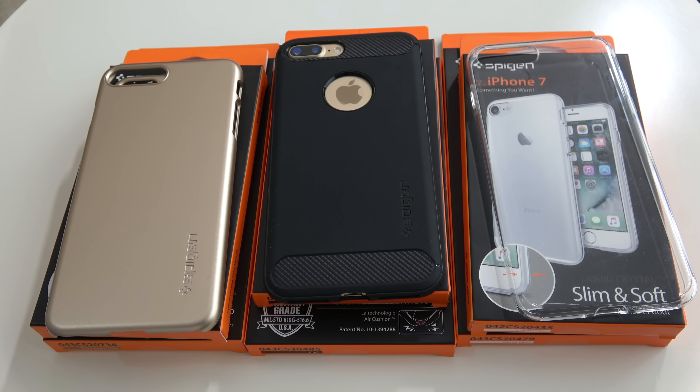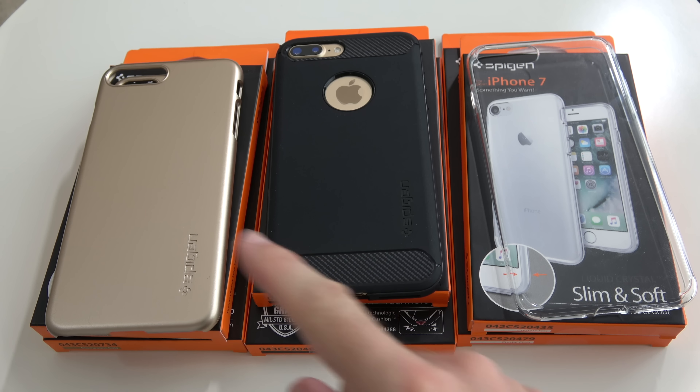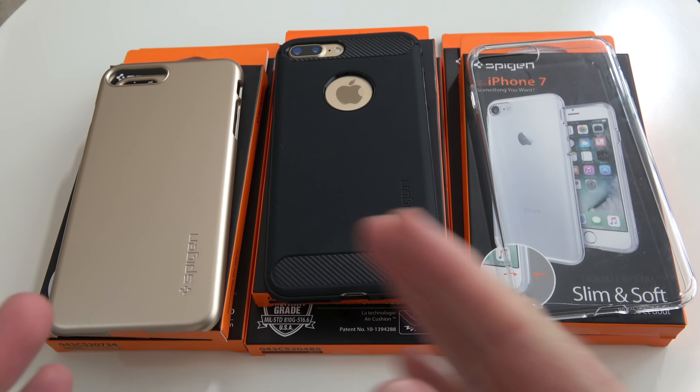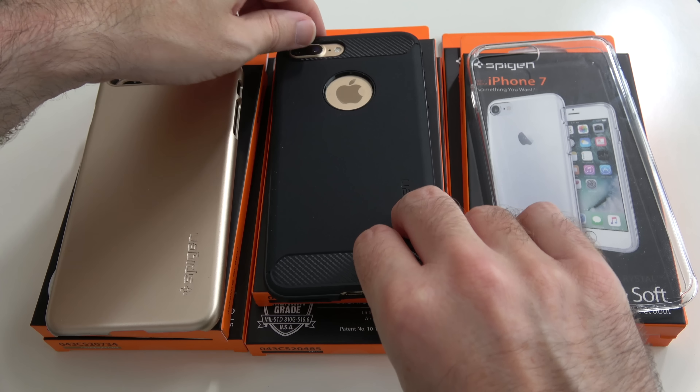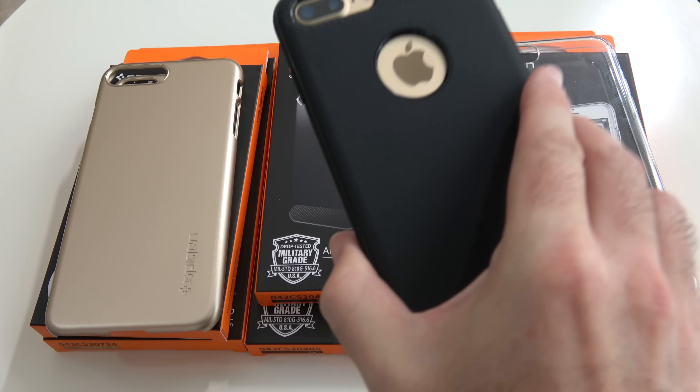Hi everyone, this is Dave and in today's video I'm going to show you the best cases for the iPhone 7 Plus from Spigen. Now I've got three of their cases here. All three of these are available for either the iPhone 7 Plus or indeed the smaller iPhone 7.